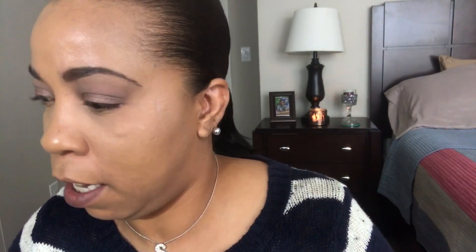Now I have to set my face, and I'm going to use the Urban Decay Naked Ultra Definition Powder in the shade Medium Dark.